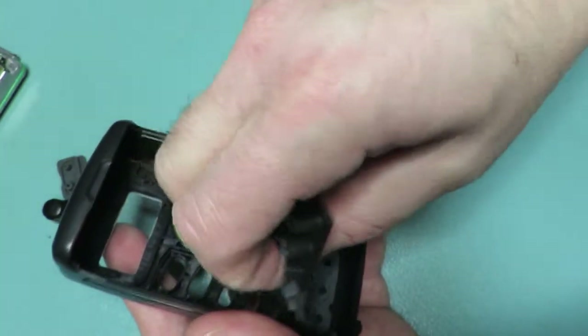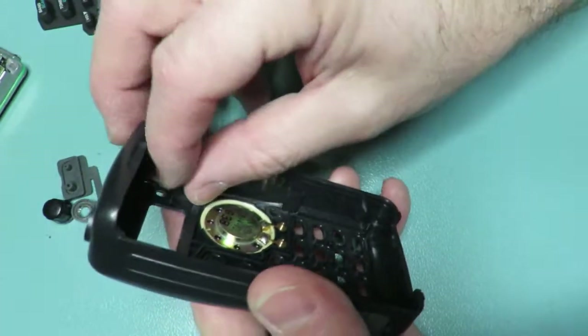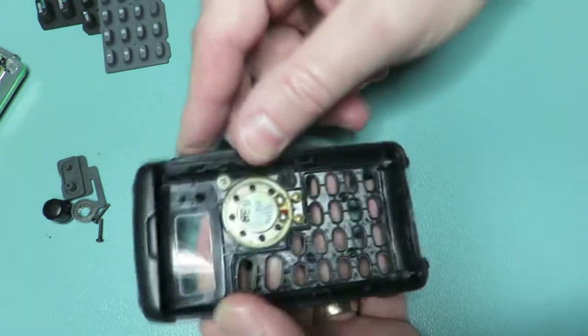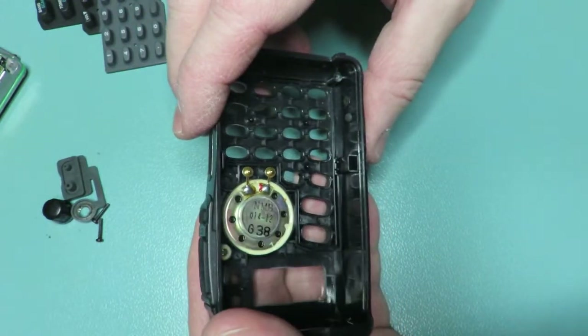Let's take the keypad out. If you want to replace it, now is a good time. Also the high and low button which is on there. Also a good time to clean the screen if you want. So let's get back to replacing the speaker — we need to desolder those two points.